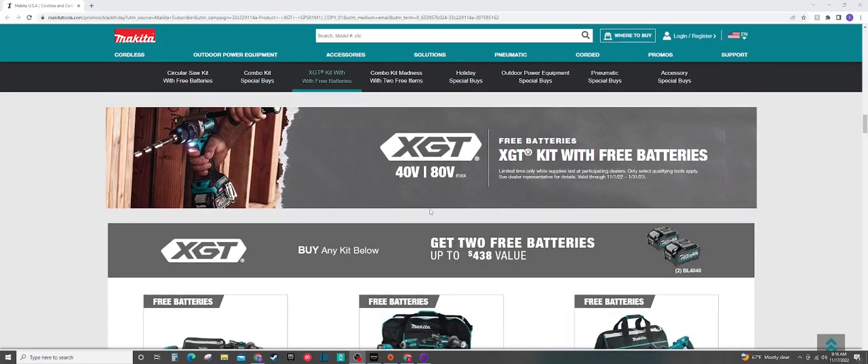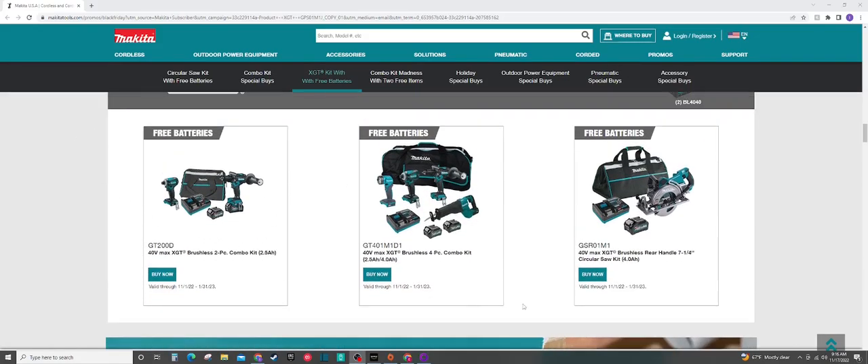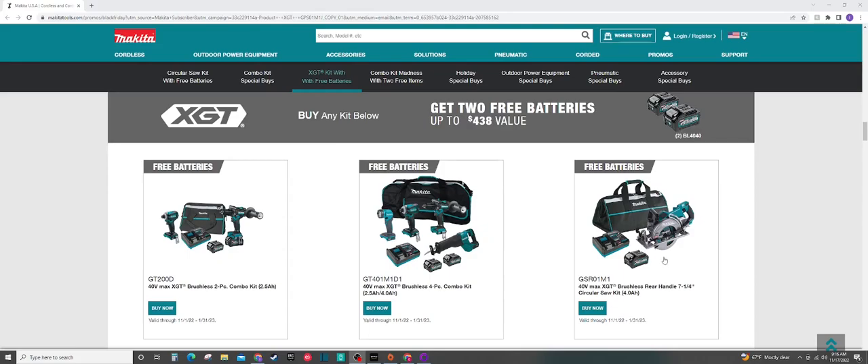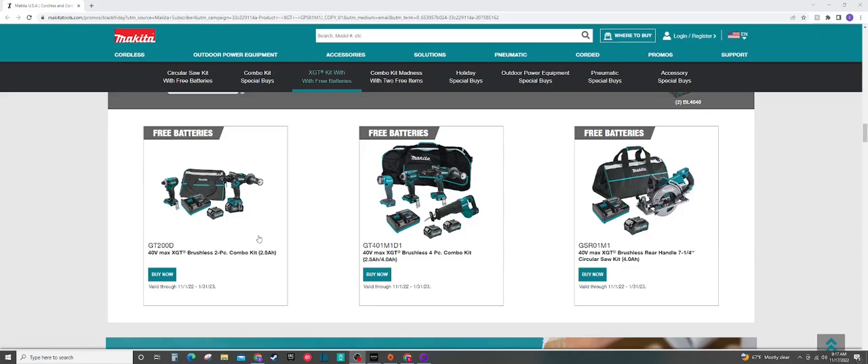Moving on to Makita XGT — they're finally giving you some type of deal on XGT. We're going to get two free batteries. The best deal if you just want the batteries is probably going to be the circular saw kit, which is 7 and a quarter. This kit I've seen at $400 — it sold out super quick at Home Depot. You're going to get three 4 amp hour batteries. However, if you don't want to go XGT just yet, I would say pick up the $259 deal for the LXT 36 volt — it's going to be about $140 cheaper and you're also going to get four 5 amp hour batteries instead. If we move over to the drill and impact kits, this kit is currently at Home Depot right now. You're going to get a 4 amp hour battery, a 2.5 amp hour battery, and of course you pick up the two free 4 amp hour batteries. It'll be around $450 — it is quite pricey, but if you want to get into XGT, you're going to have to pay for it.